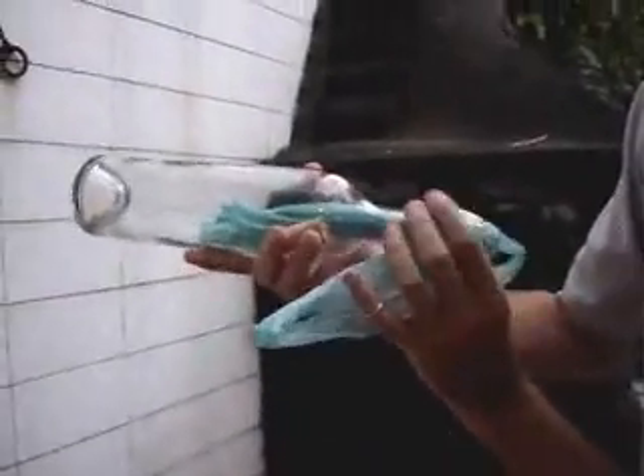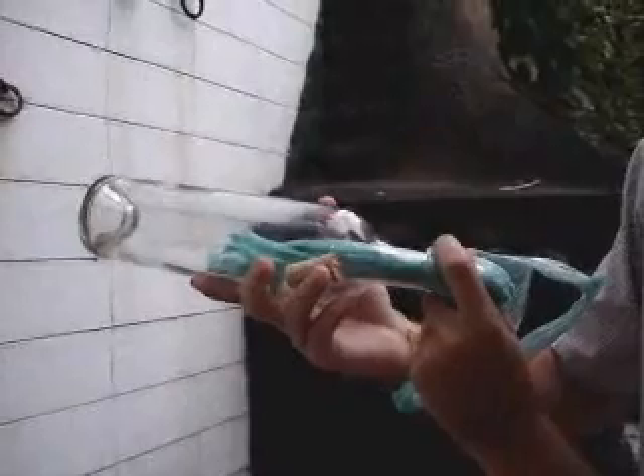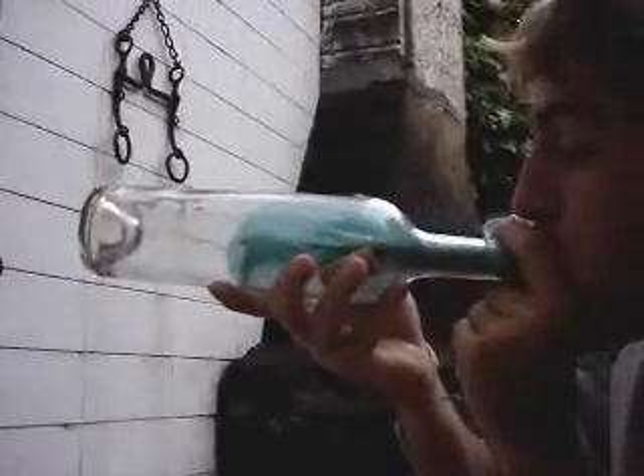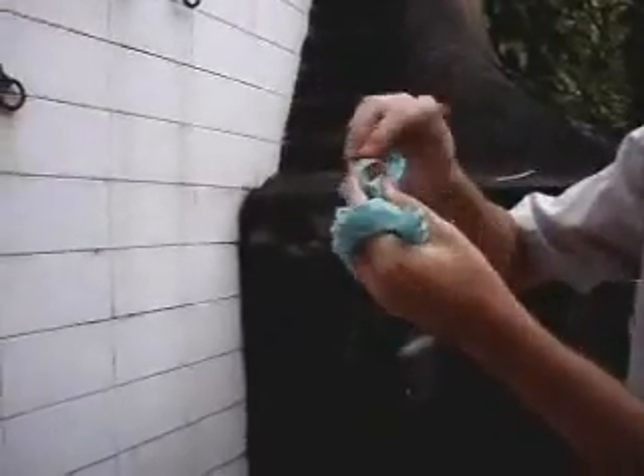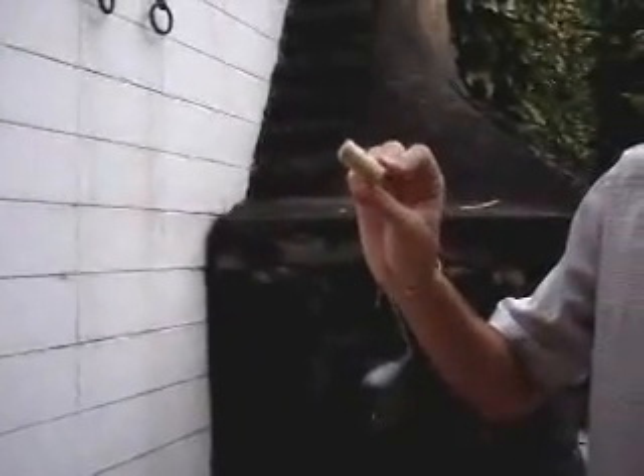Then, you're going to take the bottle and blow the plastic bag. Watch. So, you've inflated the bag. All you have to do is pull. Here's your cork.